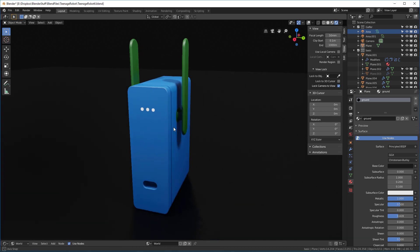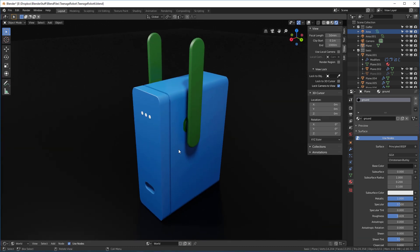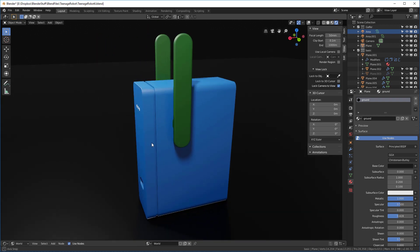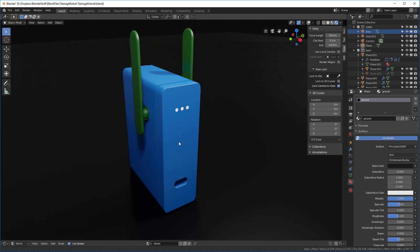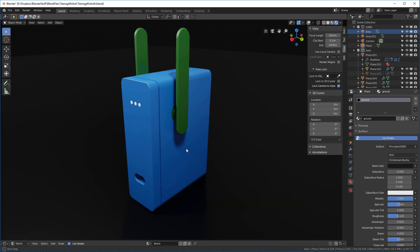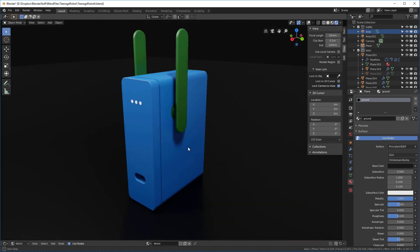This electronic box design was created by a company called Teenage Engineering. It's a pretty interesting company with a unique design aesthetic — might be worth checking out if you have a chance. As you can see, it's a simple product but one that's really good to get started with when you're trying to understand non-destructive workflows.